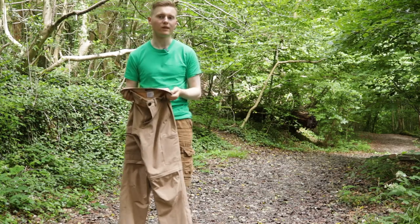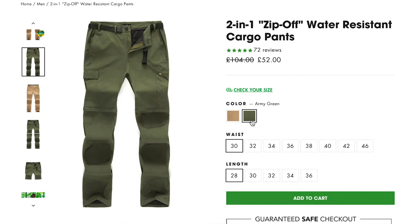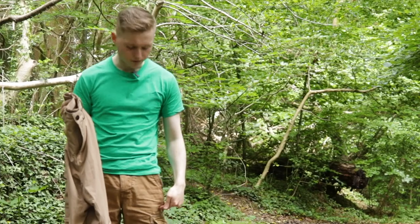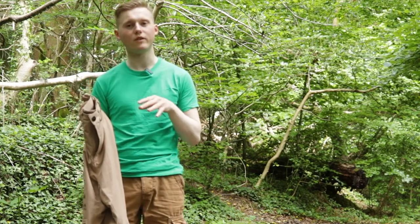These come in two colours: brown or green, and as you can see the brown is very light. I do have a pair of Superdry cargo trousers which are a bit darker, so I'll be able to compare the two.